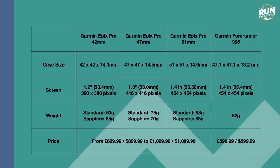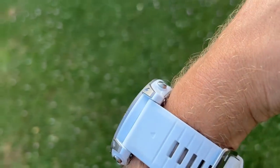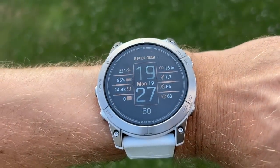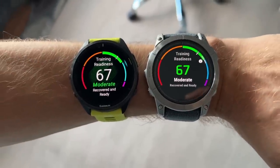There's a big jump in price from the Forerunner 965 to the Epix Pro. The 965 costs £600 or $600. The Epix Pro starts at £830 or $900 for the standard models, rising up to £1,100 or $1,100 for the premium 51mm sapphire model, though sapphire models start from £930 or $1,000.